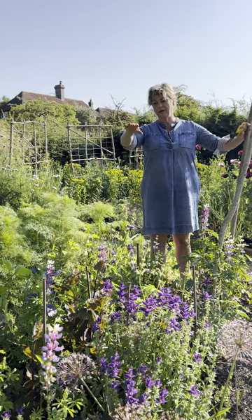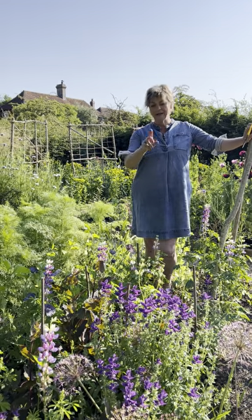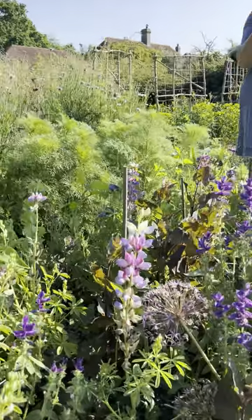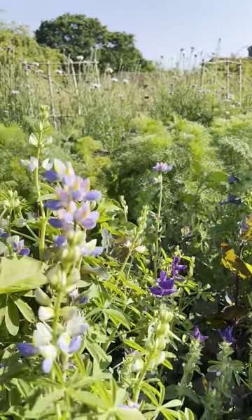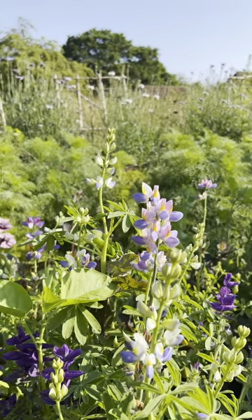I love this mix that we've got in the cut flower patches. It's the lovely lupine blue javelin, which is an annual and it's really scented like a sweet shop. It lasts fantastically in water — if you sear the stem ends, it lasts about 10 days or even two weeks before it drops its flowers.